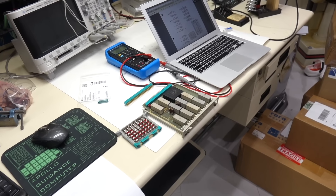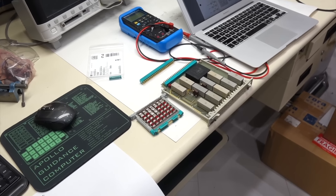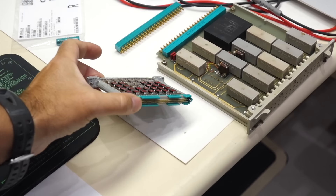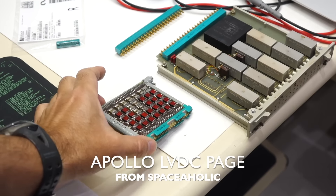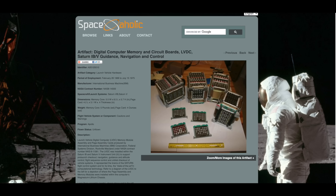Ken already found two things. The first is this — it was actually a gift from Spaceaholic. Steve has half the collection of Apollo stuff, Spaceaholic has the second half, and Marcel is trying to get the third half, or something like that.